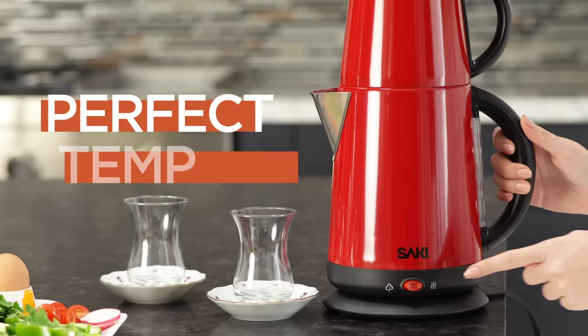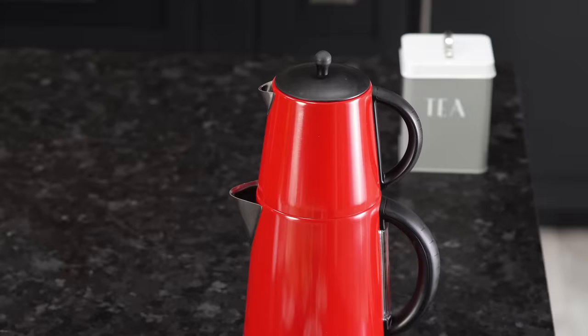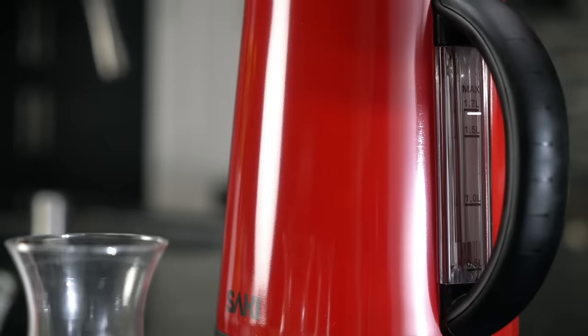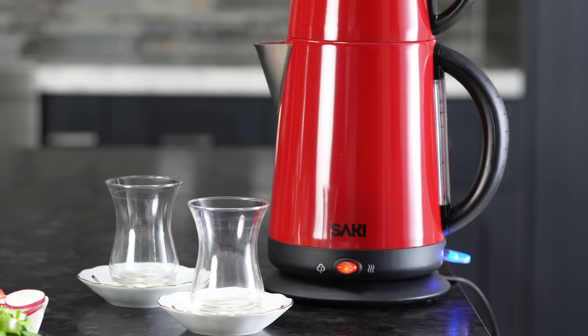With the keep warm function, your tea will stay at the perfect temperature for hours. Let's start making our tea, served for four people. First, put water into the kettle until it reaches the max line. Press the switch down to start boiling the water. The boil switch will turn blue, and when the water is boiled, the tea maker will ding when it is ready.